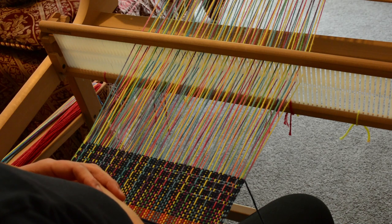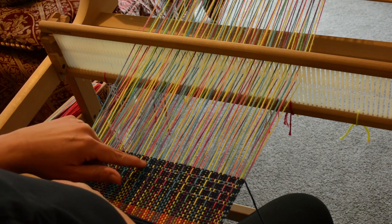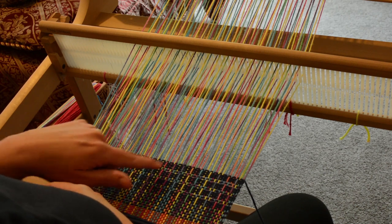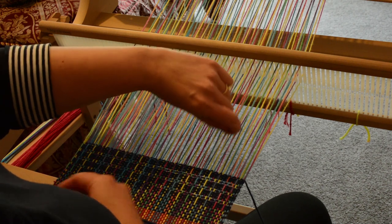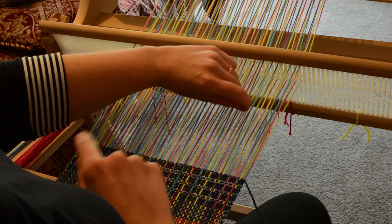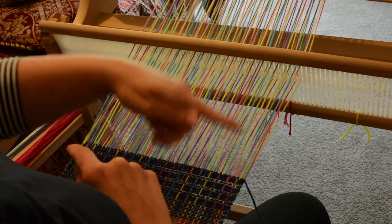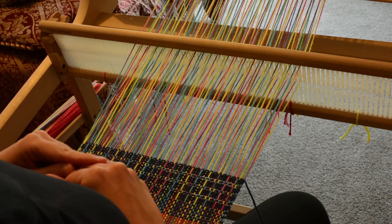So this is a warp float pattern. If you're wondering what a float actually is, if you look at all of these lines that you can see through this pattern I've been working on, they're actually just warp threads that have been allowed to float above the surface. You can do warp floats and you can also do weft floats going this way, but this is a warp float pattern.